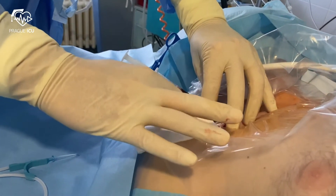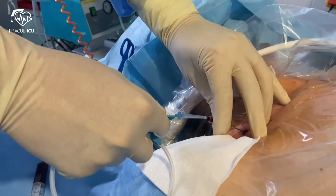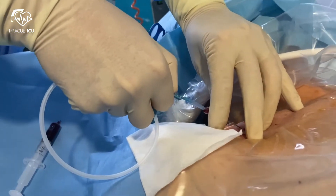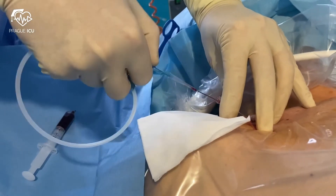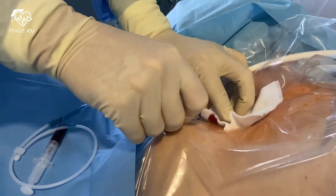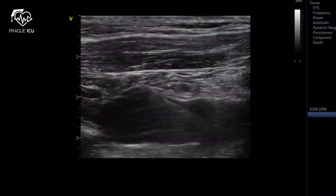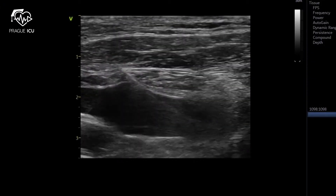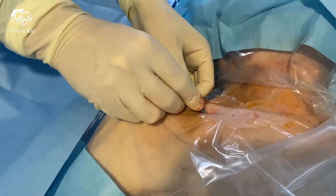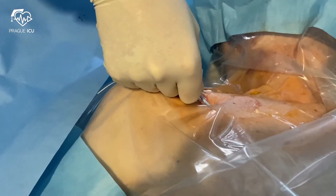When a flush of dark non-pulsatile blood is obtained, advance the wire into the needle. Withdraw the needle while leaving the guide wire in place. Double check the position of the wire inside the vein with ultrasound. Make a small superficial incision at the entry point of the wire to facilitate passage of the dilator. Insert the dilator using a rotating motion and avoid bending or kinking of the wire.